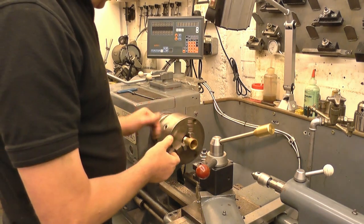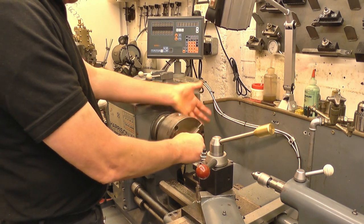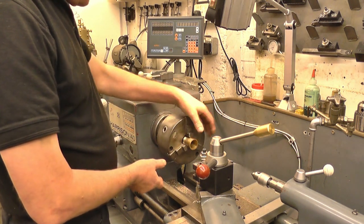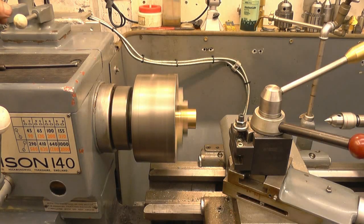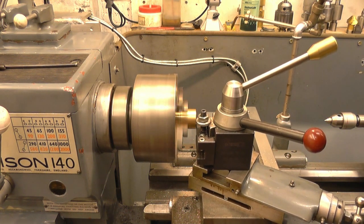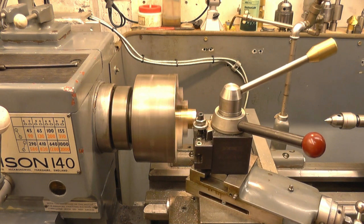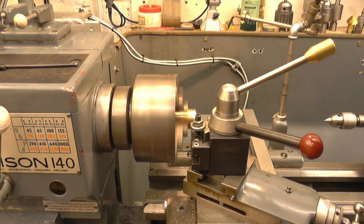Before I make the adapter and start cutting internal threads, which are hard to measure, I'll do a practice thread on the outside of this brass bush just to make sure I am cutting the right thread at 0.75mm pitch. It doesn't matter the diameter — I just want to verify the pitch. I'll just cut a little bit, just enough to verify.